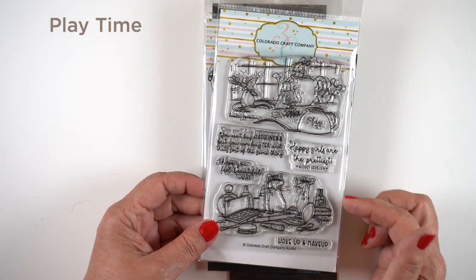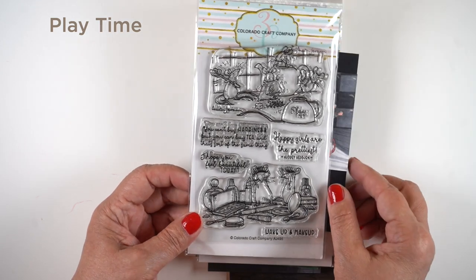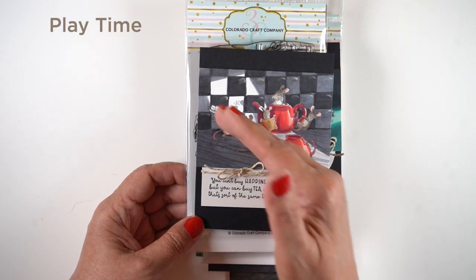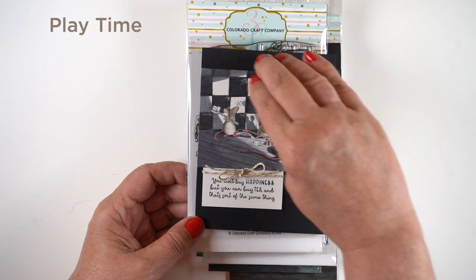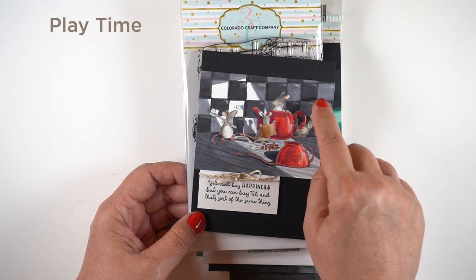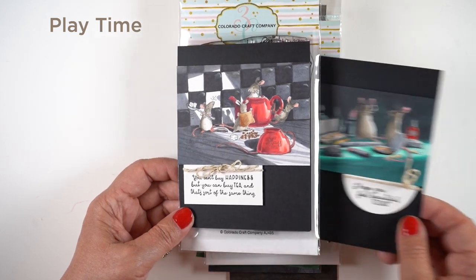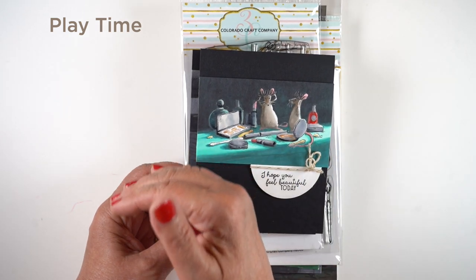Next up are two smaller stamps. I didn't continue them to make big scenes on cards because sometimes that's just too much and there would be a lot of drawing to continue the backsplash or something. Instead I created a shaft of light coming in from the front and darkened everything around it, leaving the mice to pop forward out of that darkness, with some shadows behind them and behind the cup in the foreground.